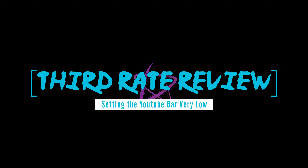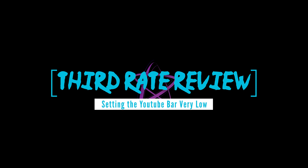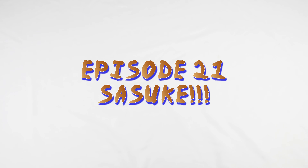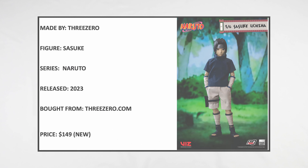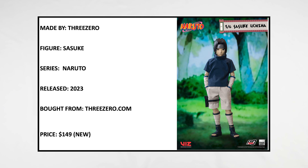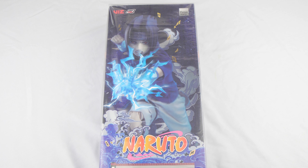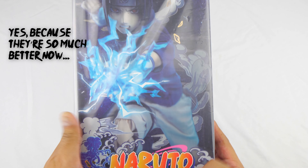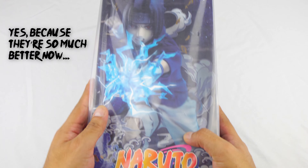Third-rate review is filmed in front of a live studio audience. Today we are back for another unboxing. This actually brings us back to the first episode that we had — what is the Sasuke from Naruto. This harks back to the first episode of this channel, and I cringe whenever I watch that episode because I feel it was awful. But yes, this is the second release from 3-0 Sasuke from Naruto, and we're going to unbox it today.